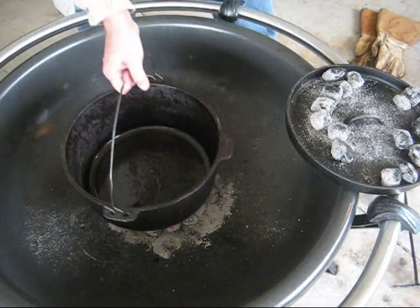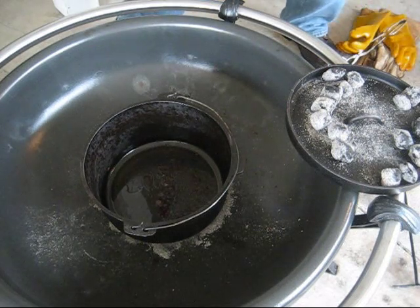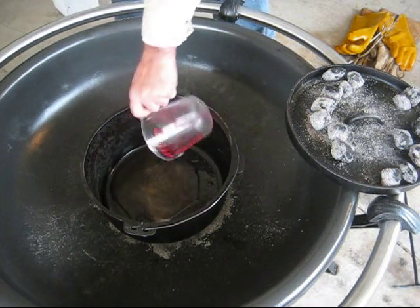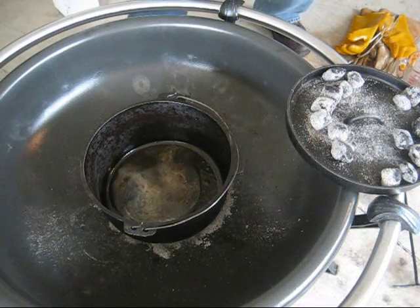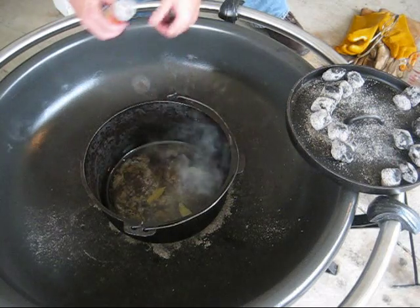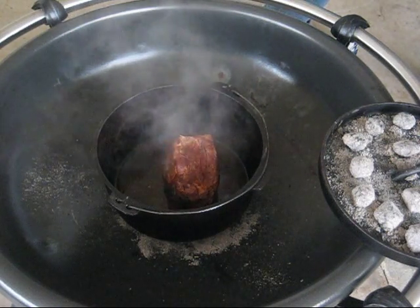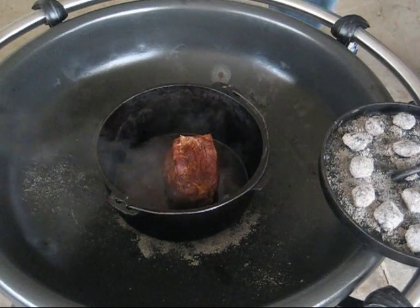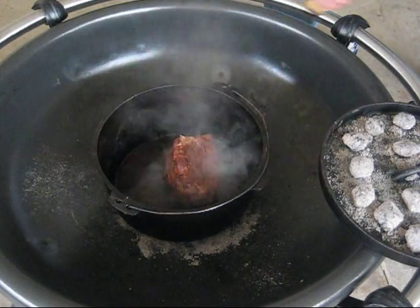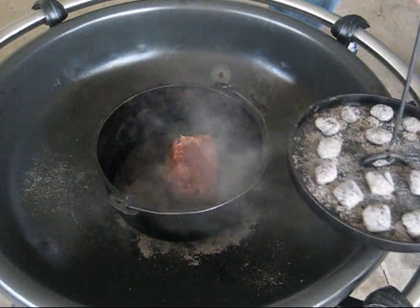We'll arrange those coals in a nice circle and put our pot back on top. We're going to add a half cup of chicken broth, a couple of bay leaves — go ahead and add three. We've added three bay leaves, then we're going to add some Worcestershire sauce. Put your roast in, and then just cover it with the lid.